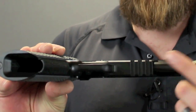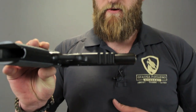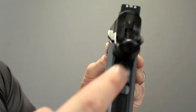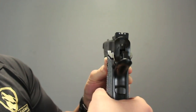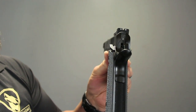This rail down here lets you attach whatever gadget you want — lights, lasers, dishwashers, whatever the case may be. We have ambidextrous safeties. We also have an enhanced extended beavertail so you can get a really good grip — you would have to try to shoot the gun from way down low to miss that. Super easy to disengage.